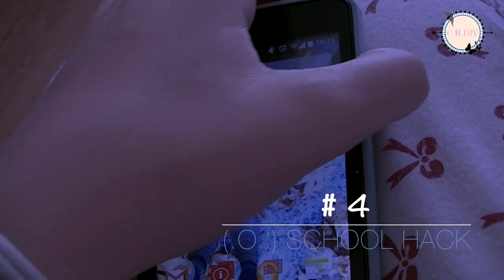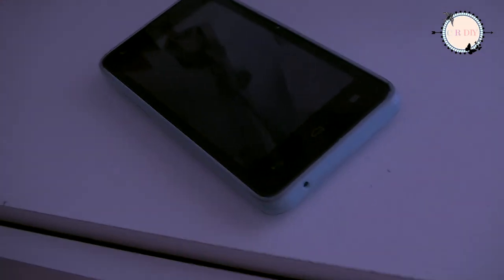Turn on the alarm and place it away from the bed. When the alarm sounds the next morning, you'll be forced to get up and turn it off.